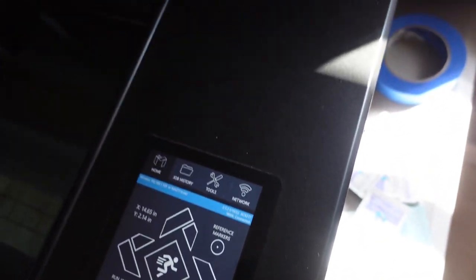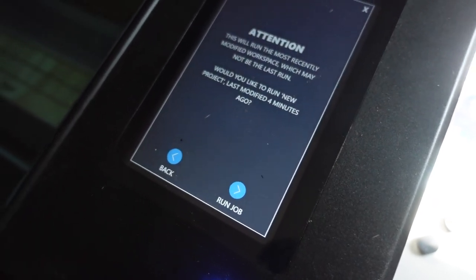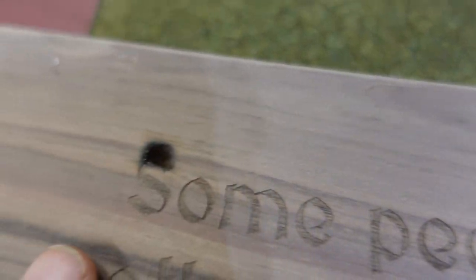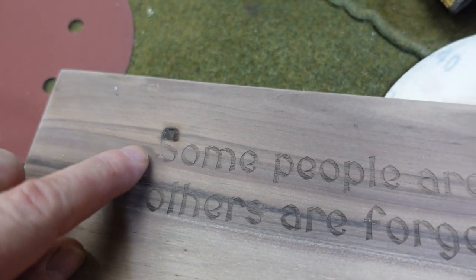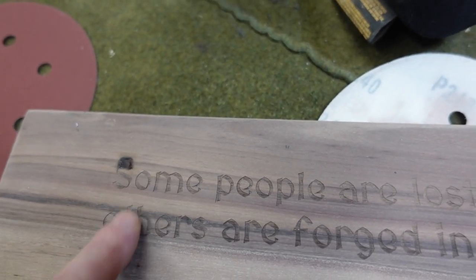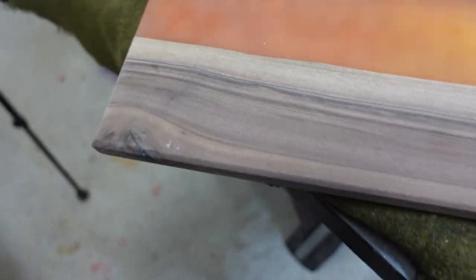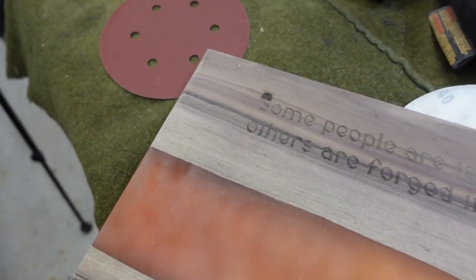And from there I can just hit run job. It doesn't look too bad except right here — I forgot to rasterize the text. So with the settings I had, it started to cut that 'S' out instead of engrave it. So this is obviously not a complete W, but we're still going to finish it out and see what it looks like.